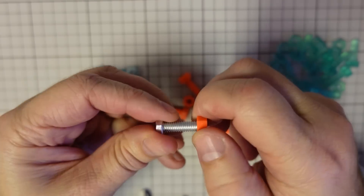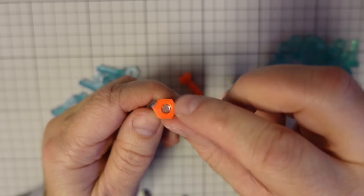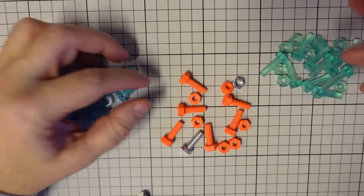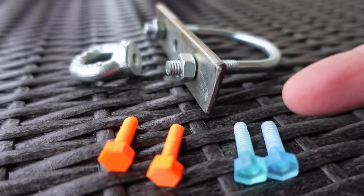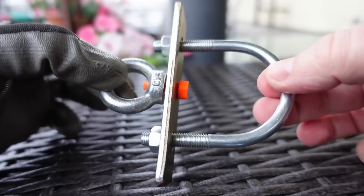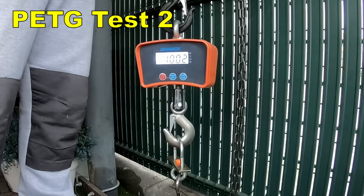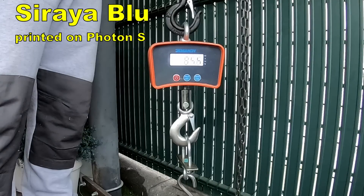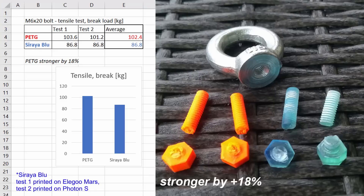These are the screw nuts — I don't have to do any modification because they are printed vertically, though I'll probably use the tap tool at the end where it's a little harder. Let's test them. Test specimens for the first test: two bolts from PETG and two bolts from Siraya Blue resin — one printed on Elegoo Mars and the other on Photon S. PETG was stronger by 18%.